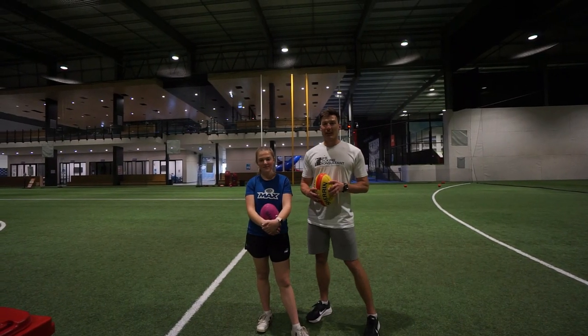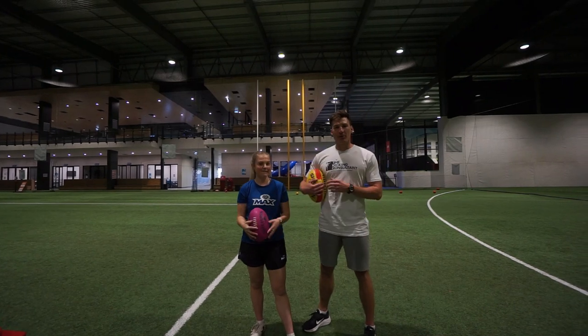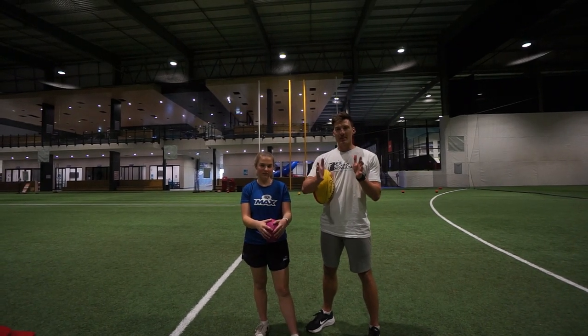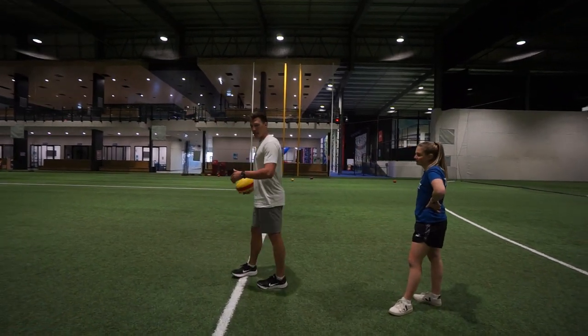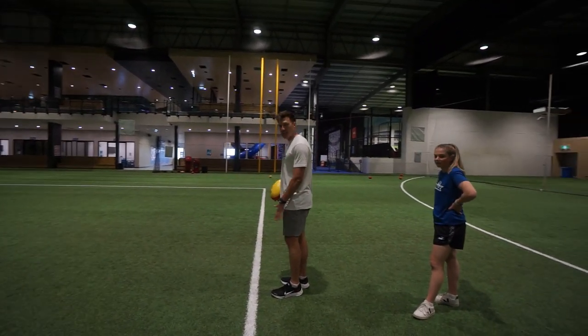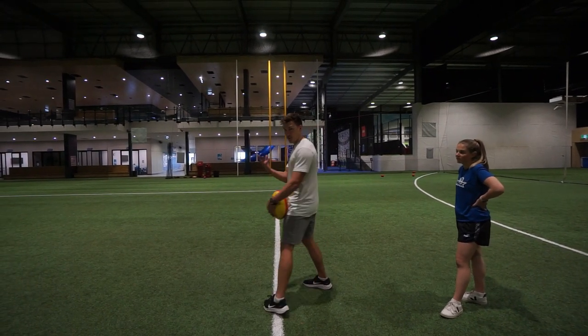Here at AFL Max they have a really cool thing with the sharpshooter goals — regular goals on the outside and smaller ones in the middle. The whole theory of the smaller ones is aim small, miss small. One of my favourite drills is the line drill: to make sure everything's straight, put your kicking leg on the line, make contact on the line, and then follow through straight.